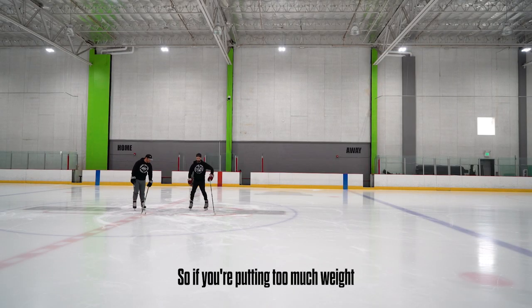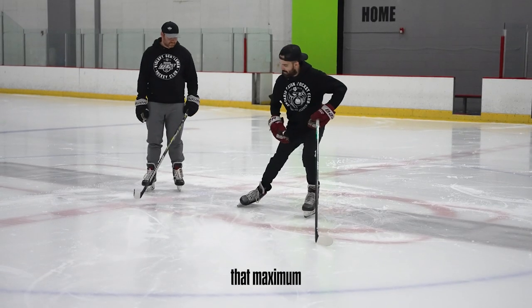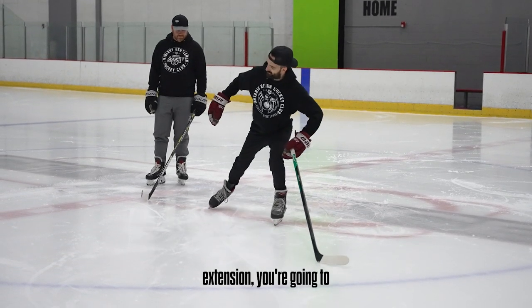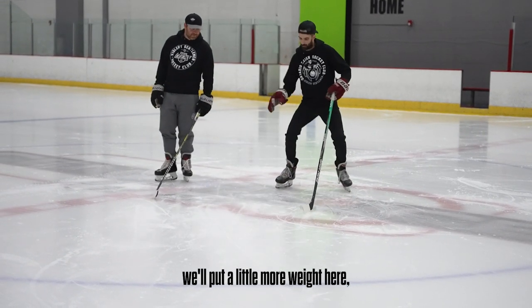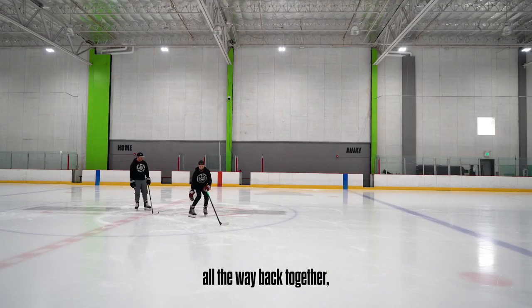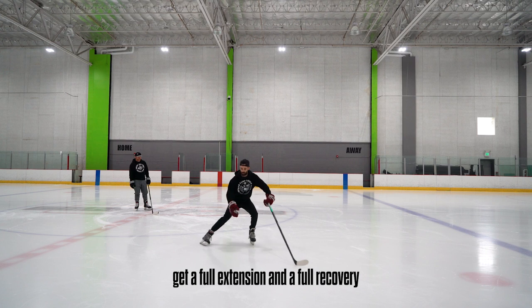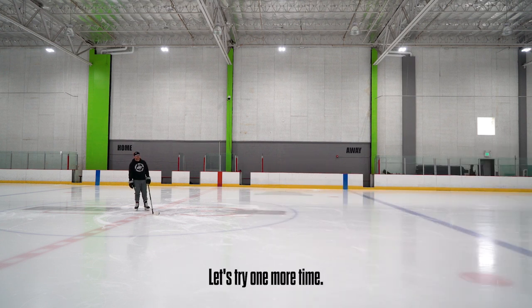If you're putting too much weight on your guiding foot, as soon as you get to that maximum extension, you're gonna kind of want to fall off and drag your toe. So instead of that, we'll put a little more weight here — take some weight off this one — and that's gonna allow you to bring that foot all the way back together, get a full extension and a full recovery, and feel a little more steady. Let's try it one more time.